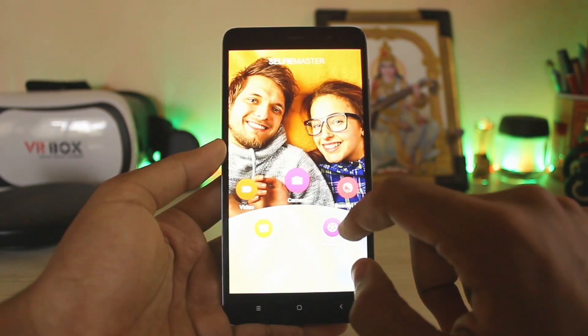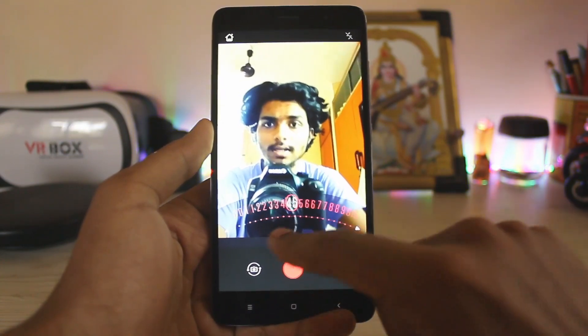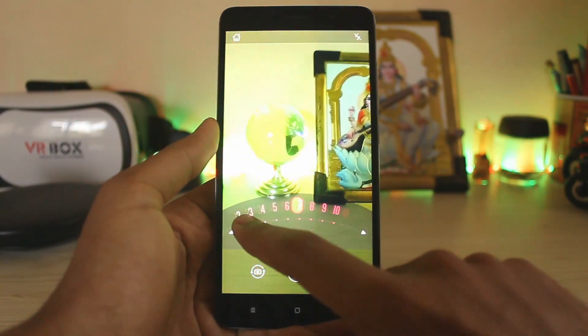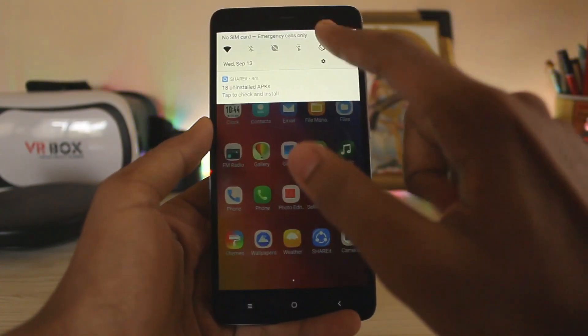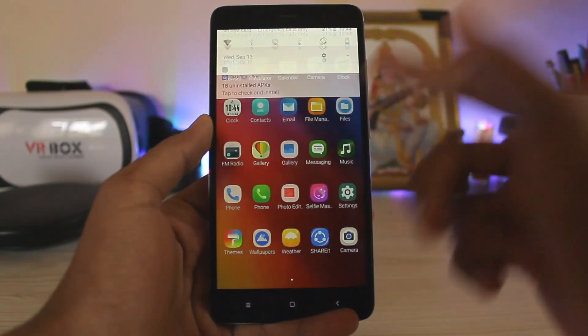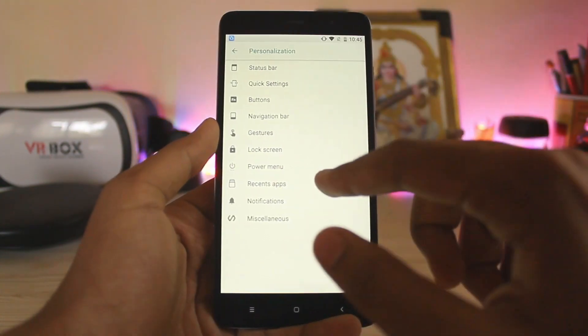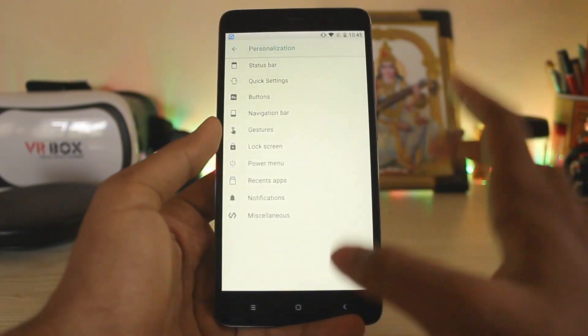This is called Selfie Master - as you can see you have the beauty label but it doesn't seem to do much. Video also doesn't seem to be doing much. Then we have Themes, which doesn't apply to the system since the system is still from stock Oreo. As you can see, since it's based on NitrogenOS, the personalization settings are here but they don't work at all - even in the miscellaneous section there is still nothing added as of right now.